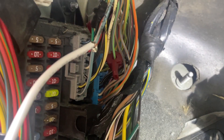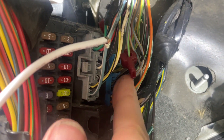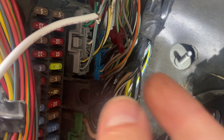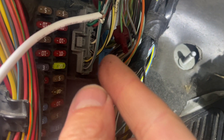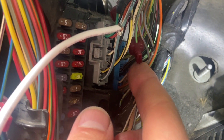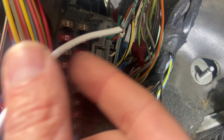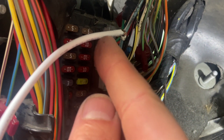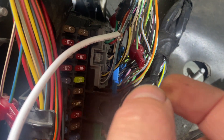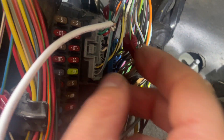Now the reason I'm not using these style connectors - this is basically a scotch lock. They pierce the wire, basically break it. They don't hold up, they're not a good connection. But alarm companies use them. You're always better off soldering. This wire hasn't been cut - it's been separated. You're piercing the wire, breaking a few strands and making a connection that you hope is tight.